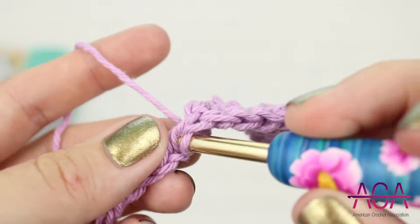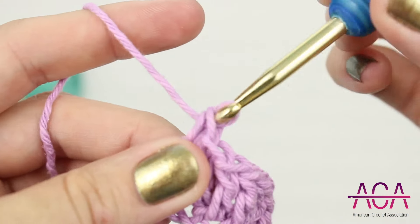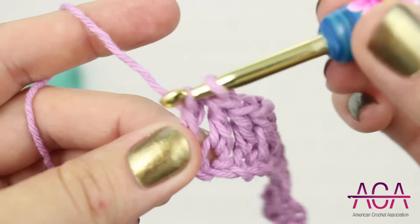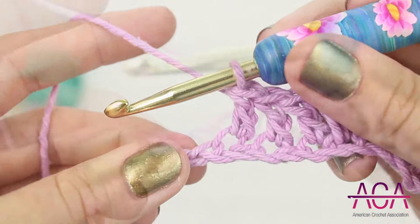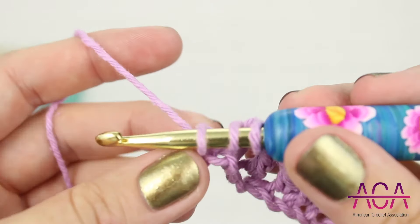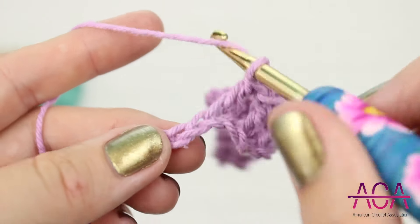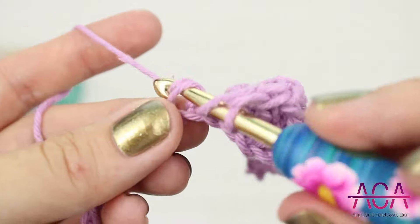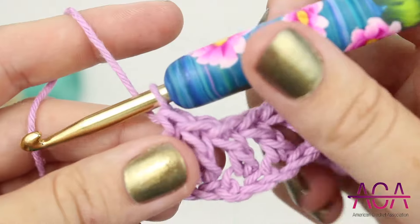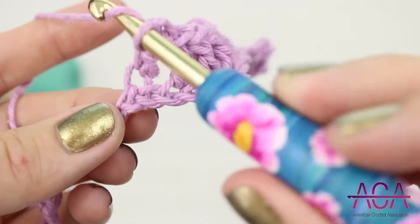Now we'll skip one chain and make one double crochet in the next chain. We're going to do this four times total, so skip one chain and make one double crochet in the next chain — repeat this four times in total. And now five double crochets in the next chain.